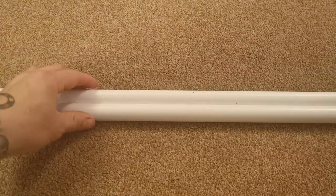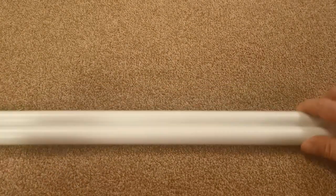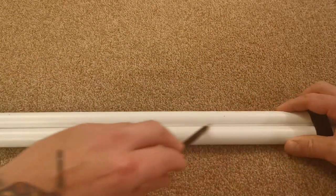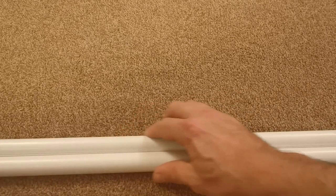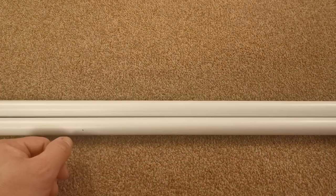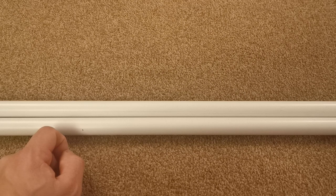One straight line on that. I can then flip it over and use the one I've just marked to mark a straight line on the other one. I'm going to untape these and then mark at the ends the other three axes on both pipes, manipulating them around to use each pipe to mark on one another.